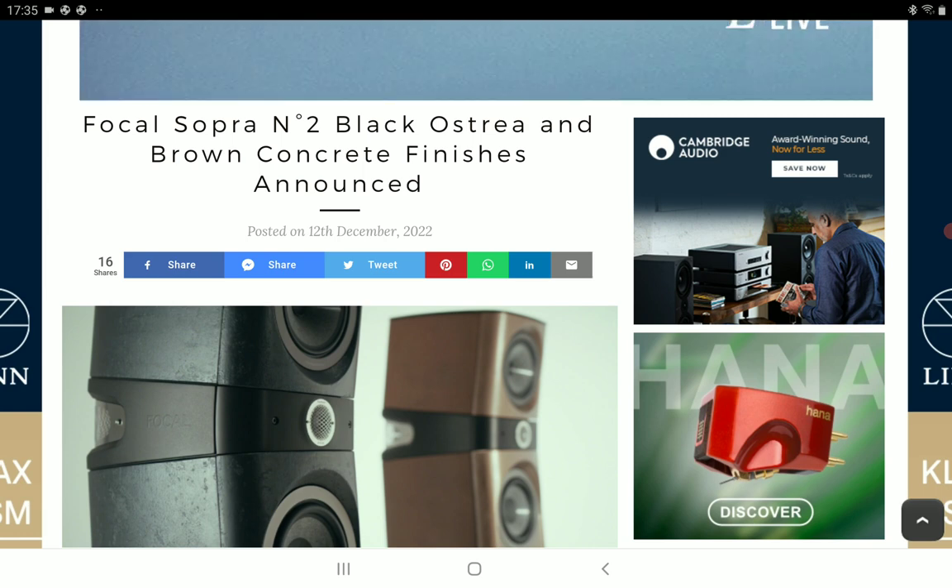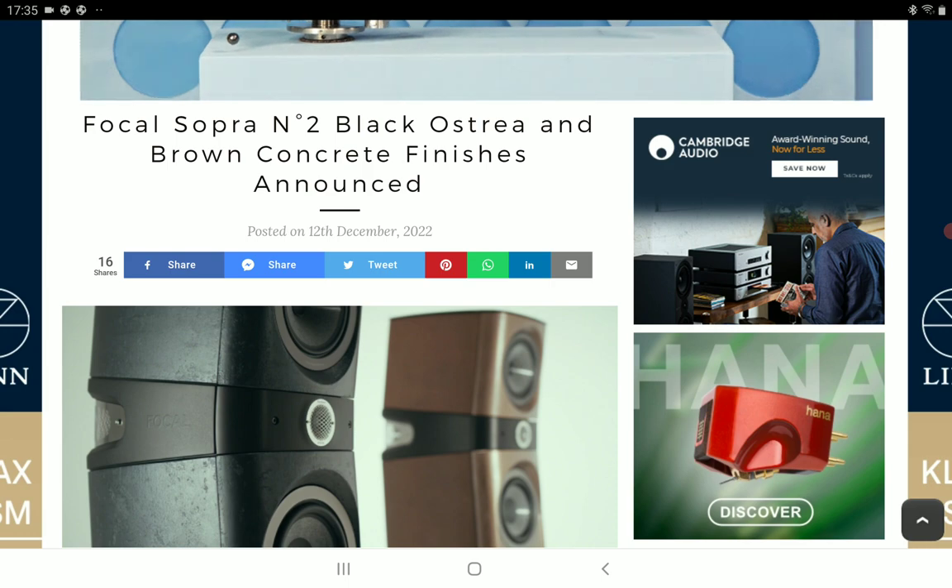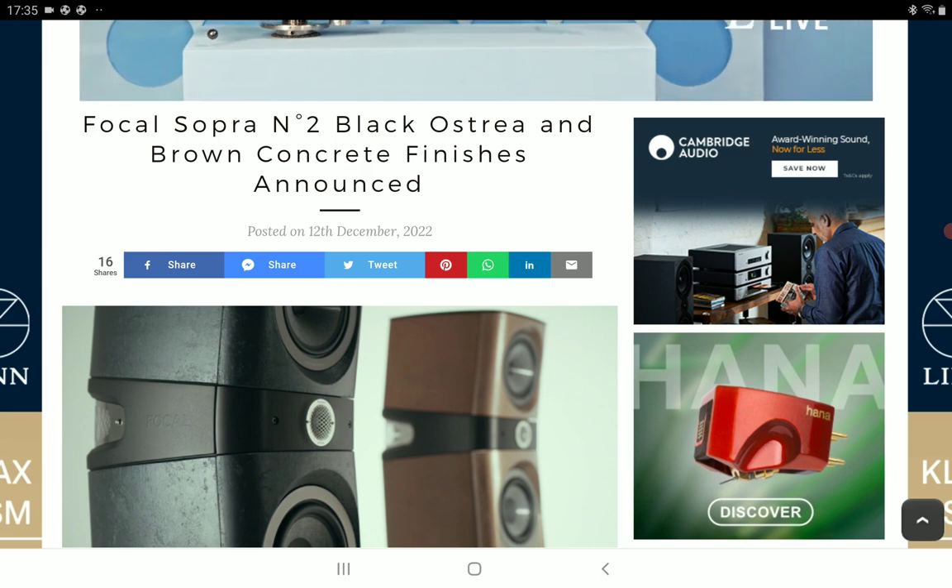They've been working with Niamh for over 10 years, and when they announced that model they only had one finish. Now they are giving you two finishes: the black Oyster and the brown concrete finish.